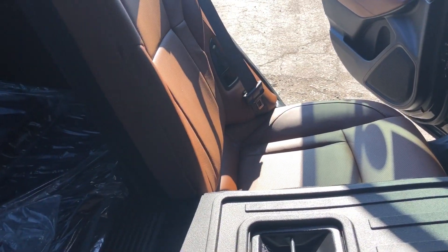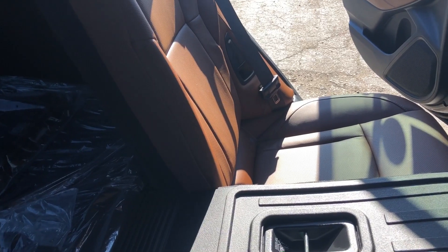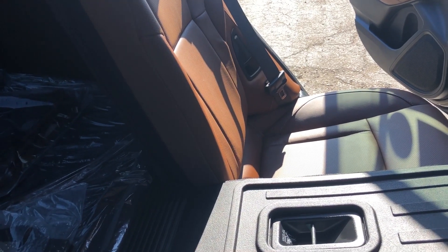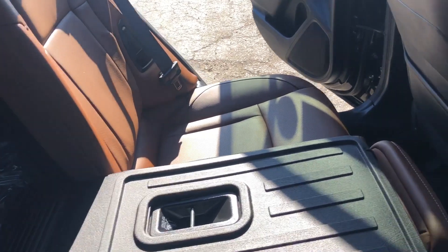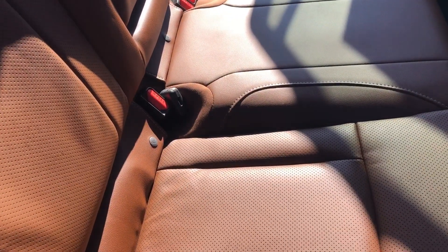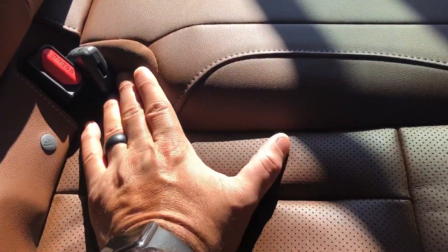So this is the trim level that Subaru created to pull the high-end luxury consumer to our side. You'll see this color interior in the Lexuses, in the BMWs, in the Infinities, in the Mercedes. So if you're not used to it, that's what it is.